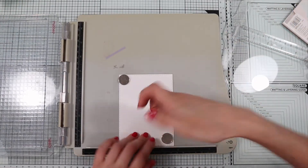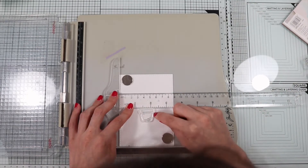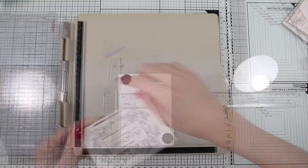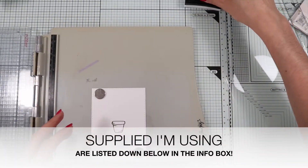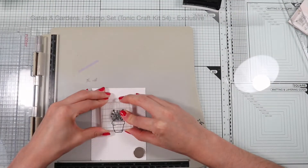Next, in the center of the panel, I'm going to stamp one of the pots from the kit with my VersaFine Onyx Black Ink. Then I stamp the plant, always with one of the stamps included in the kit.